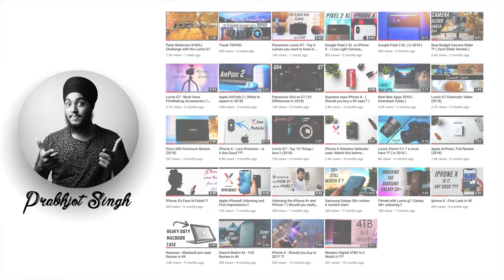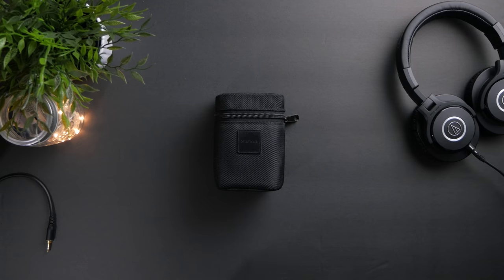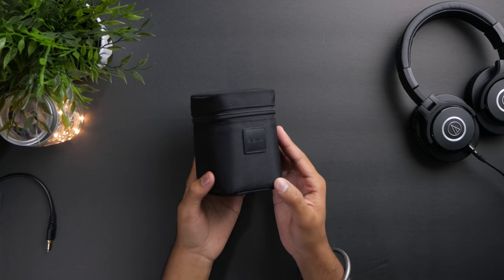I would quickly like to say that if you're someone new to this channel, consider subscribing as we do a lot of tech and camera gear reviews and your support is highly appreciated.